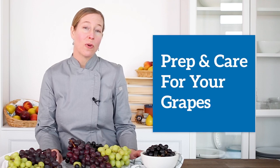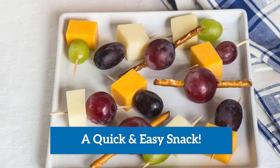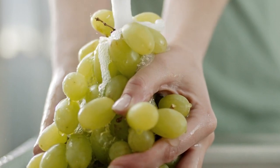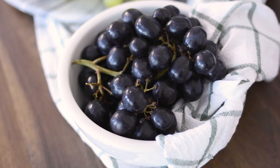The best way to prepare grapes is to wash them right before you're about to eat them. Grapes are a really great snack to put in lunches, and I would suggest washing them in the morning rather than the night before. The reason is that once you wash away the bloom, the fruit becomes soft more quickly.